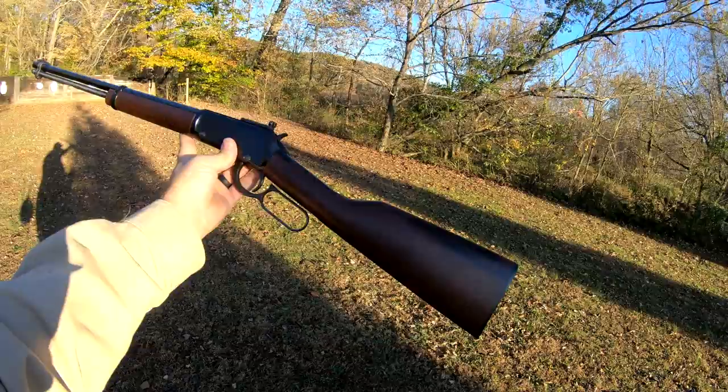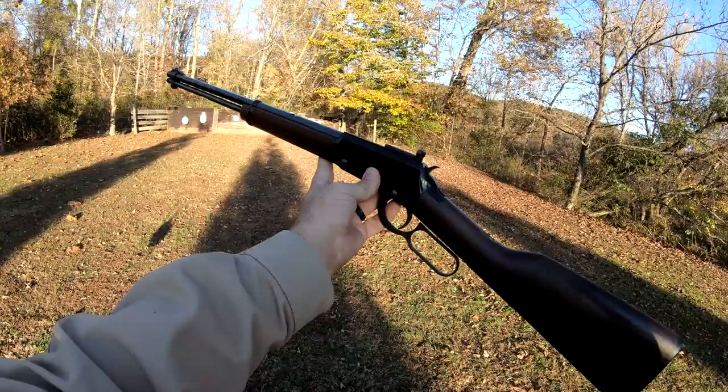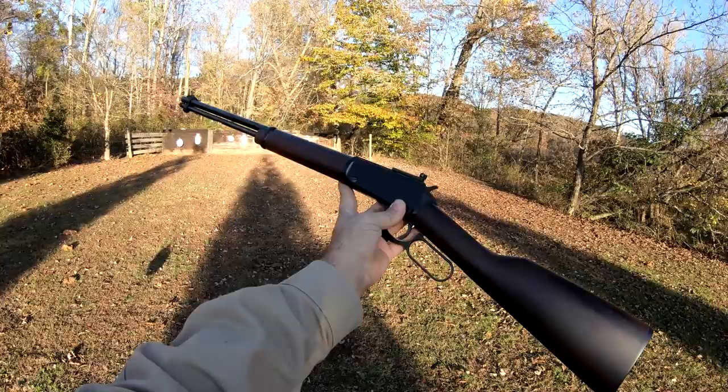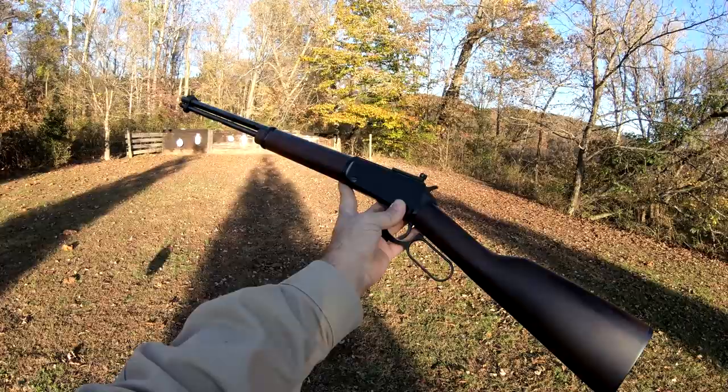Anyway, that's going to do it for today's video. The H001 is a rifle that, in my opinion, is kind of like the Ruger 10/22 — everybody should have one. Just a fantastic little rifle. Thank you guys for watching, that's all I've got today. This has been Buffalo, and I'll talk with you guys again soon.